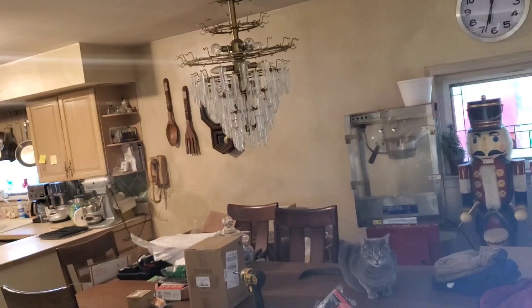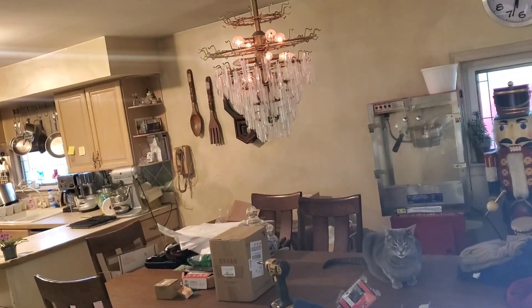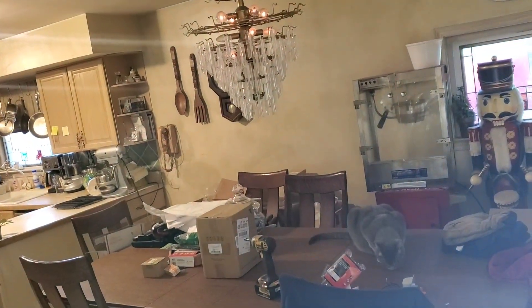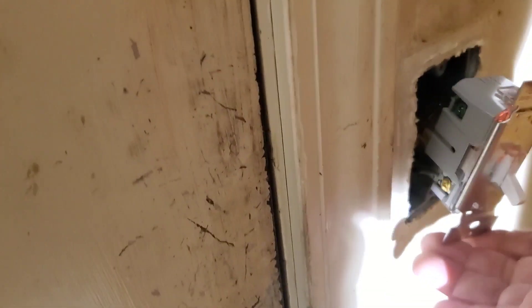We've turned the breaker back on. You can see the glow light, and the ceiling fan dims and brightens. When you turn it off, you can see how the switch lights up so you can find it in the dark. These lighted dimmer switches work out great.